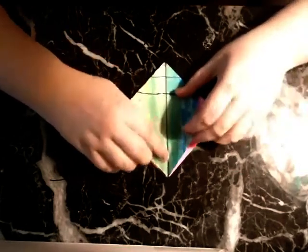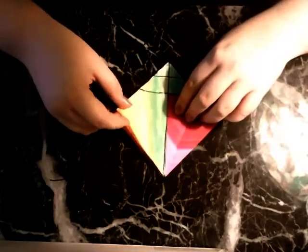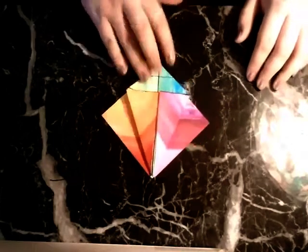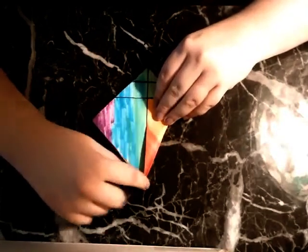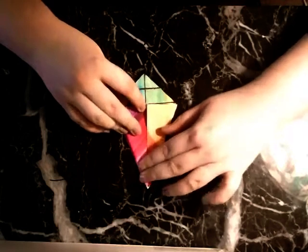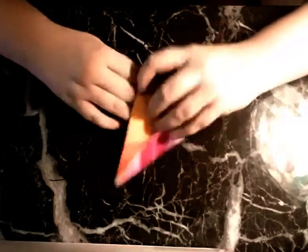We're going to take these corners and fold them into the center seam, like so. And then we're going to turn it over and do the same thing into the center, and this one into the center as well. And we're going to take the top of the triangle and fold down to create a crease here and on the other side.